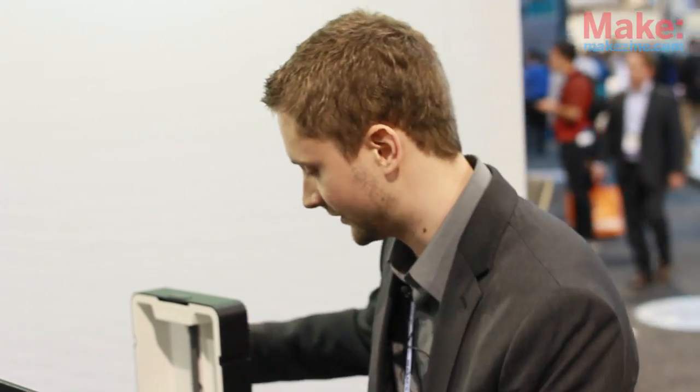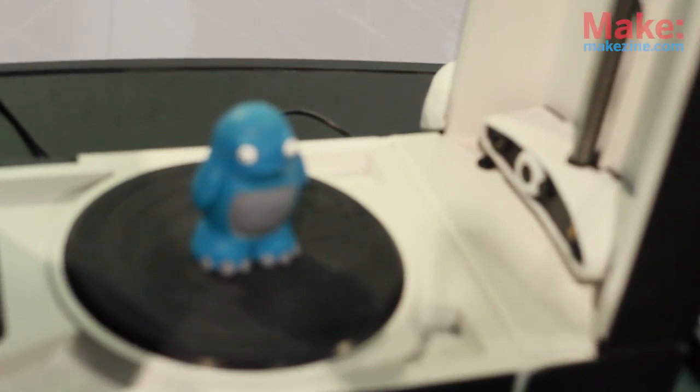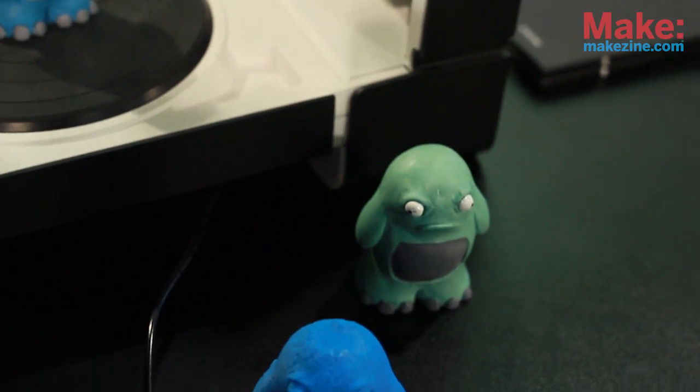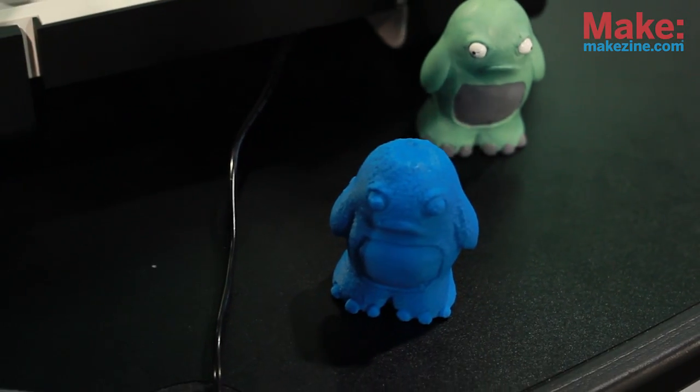How it works is there's a turntable here that rotates about 720 times, and then there's two lasers and a really simple little webcam — same sort of webcam that you would have at home. After it does a full rotation, it raises up again, blasts it with more lasers, and then it just keeps going until it can't find the object anymore, and then it's like, okay, I guess I'm done.